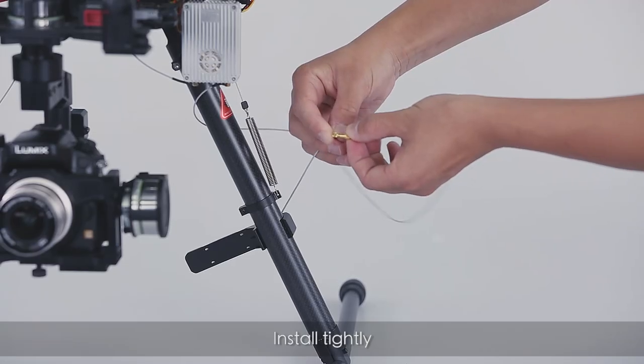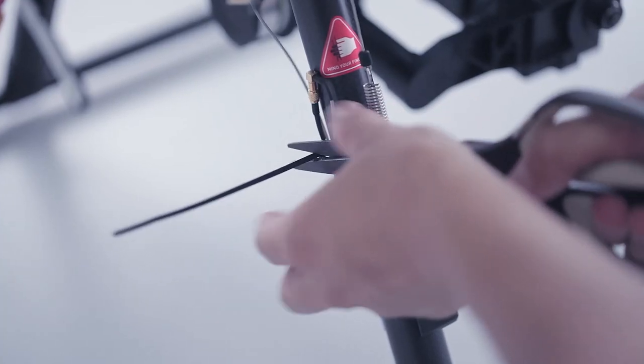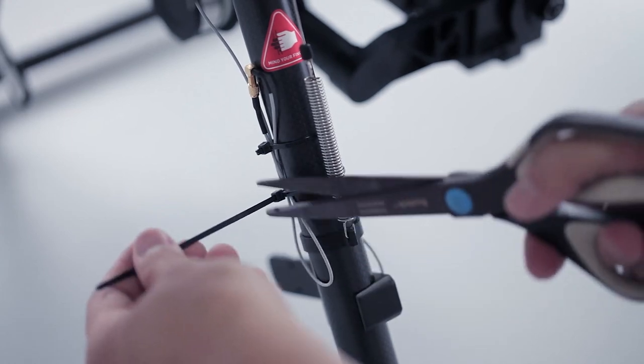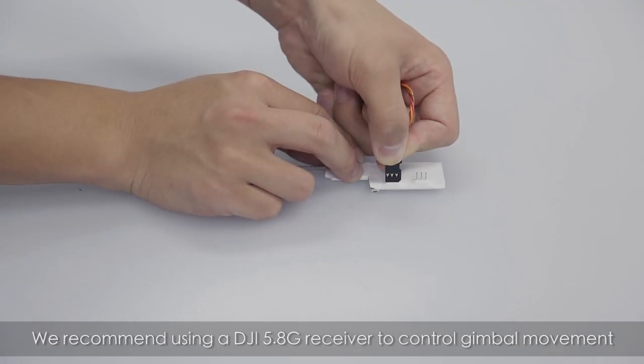Connect the antenna extension and the panel antenna, and install it tightly. Tidy the antenna with nylon cable ties. We recommend using a DJI 5.8G receiver to control gimbal movement.